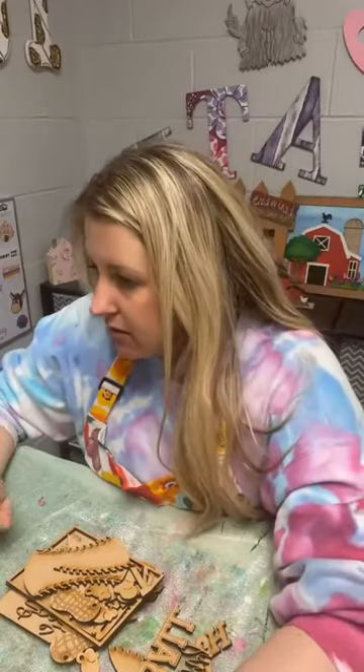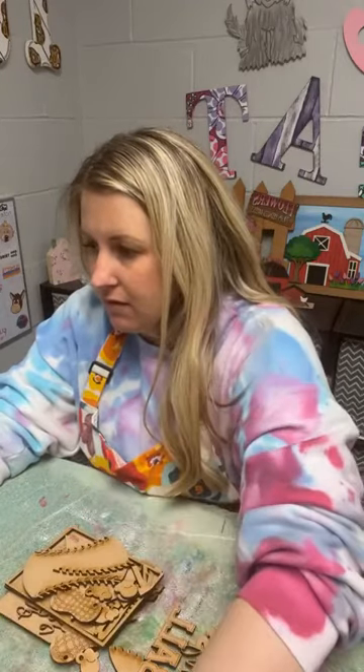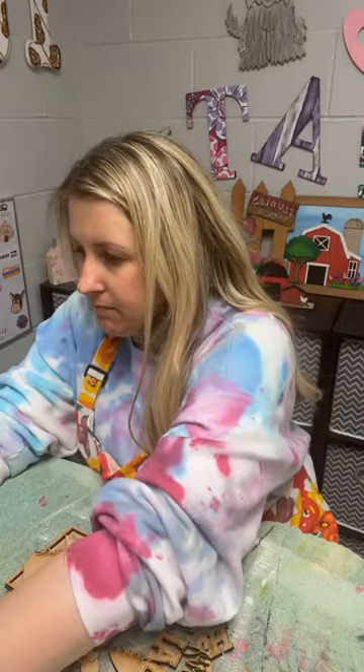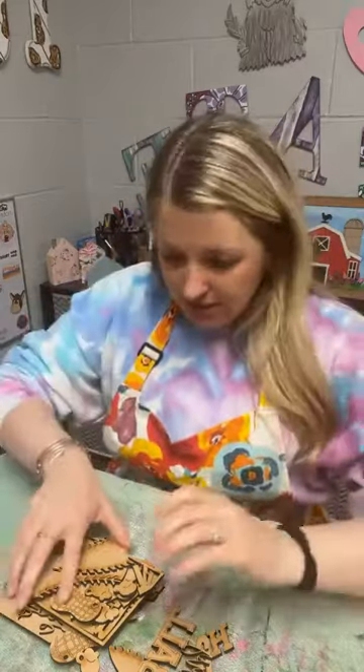I think it's going to turn out cute. Got us shared now. Sorry about that. Hey, Brandy, Vicky. How's everybody doing tonight? All right. So here it is — a mess right now. Oh, my goodness, it is a big old mess. I'm going to kind of put it together here real quick and show you what it's supposed to look like.